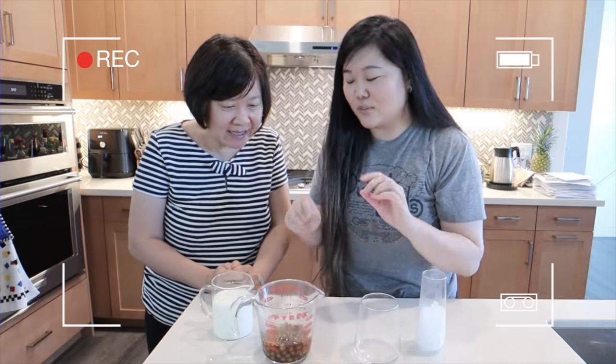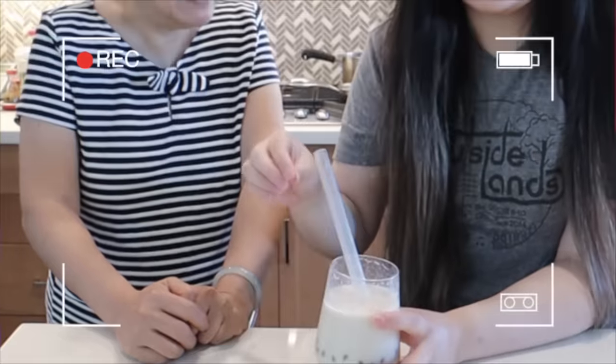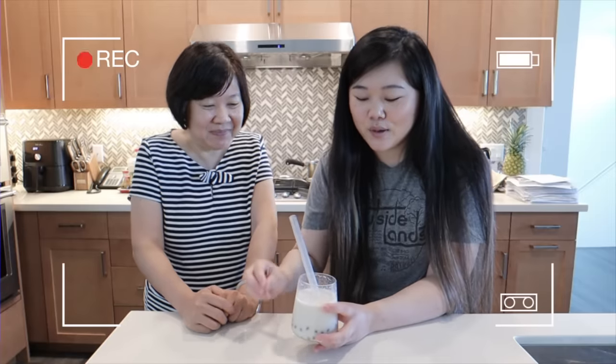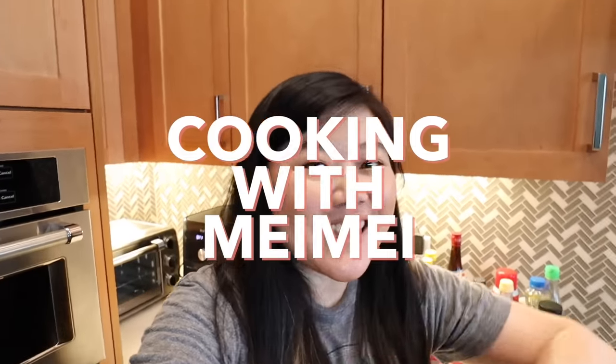So this is boba that's made with cornstarch — you know it looks legit. All right, so verdict: is it worth it to try making boba with cornstarch? Hi everyone, welcome back to Cooking with MayMay!